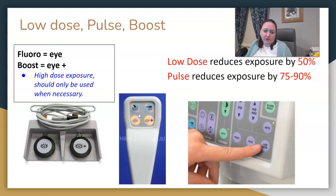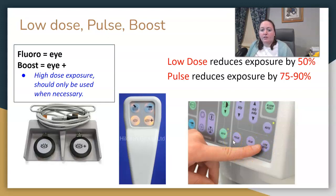There are also some settings on your C-arm that you can use, depending on the radiologist or type of exam. There's a low dose option that reduces dose by 50%, and then there's a pulsed option that can reduce exposures significantly more.